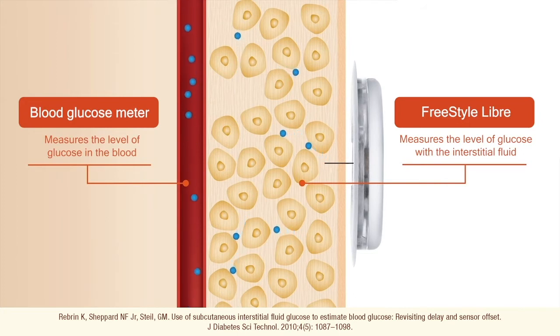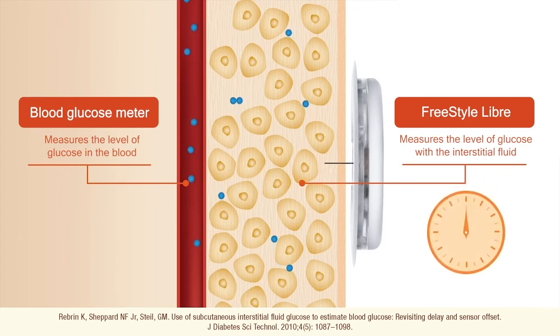Interstitial glucose levels may lag slightly behind blood glucose levels because of the time it takes for glucose to pass from the blood to the interstitial fluid. This means that interstitial fluid glucose readings taken at the same time as blood glucose readings are likely to be different. The average lag time of the Freestyle Libre system is 5 minutes.